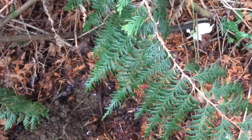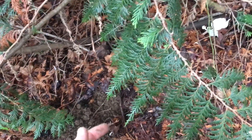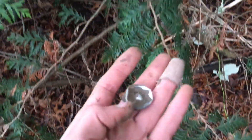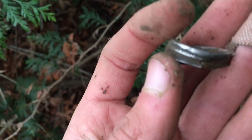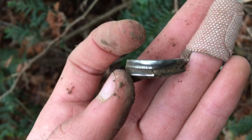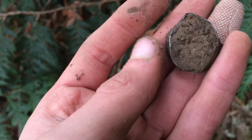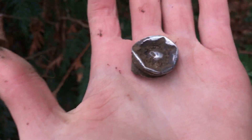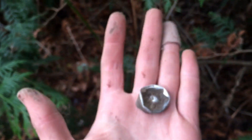I'm metal detecting here at the homestead and my first good signal — look at this, I found silver! And that is silver because it says 'sterling' right there. I'm not sure what it is though — that is awesome!